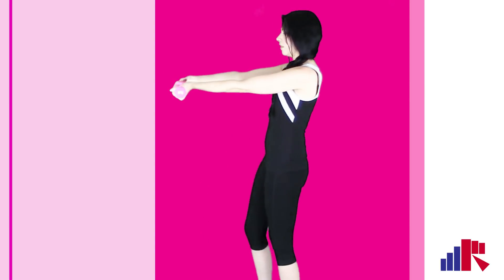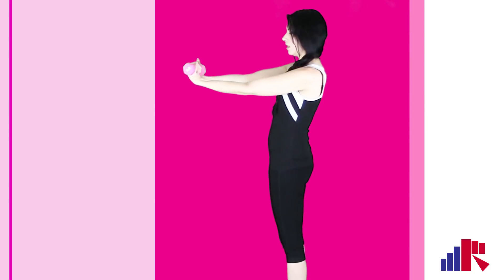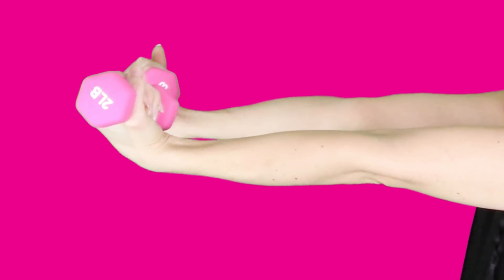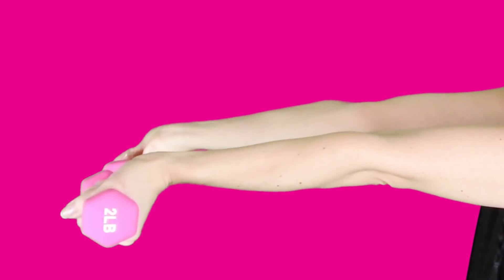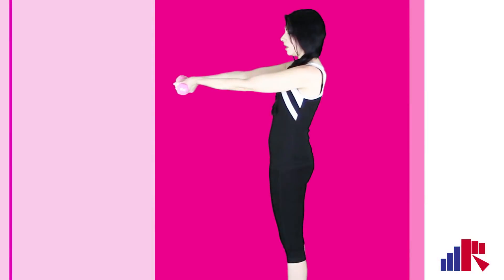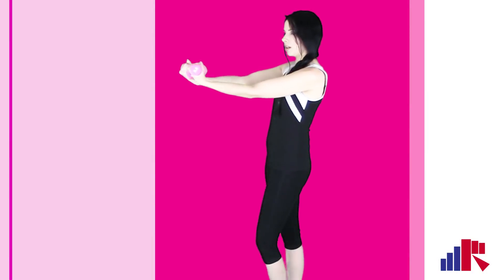Just keep tilting it upwards — flex up and down, up and down. A few more, and up. And relax.